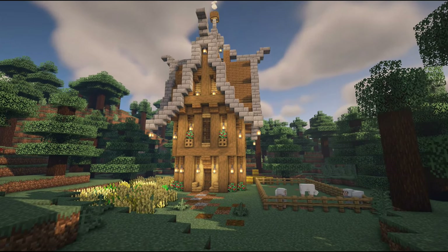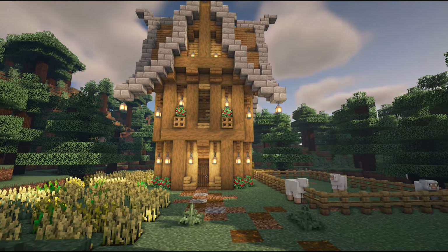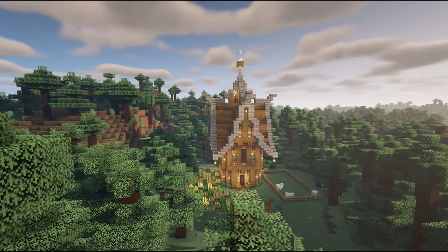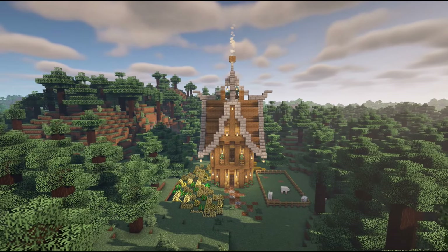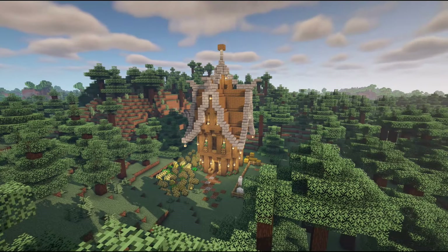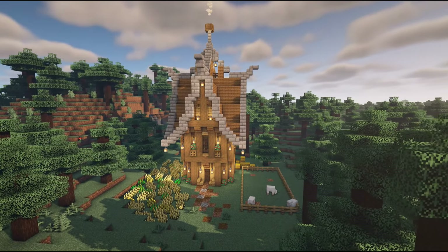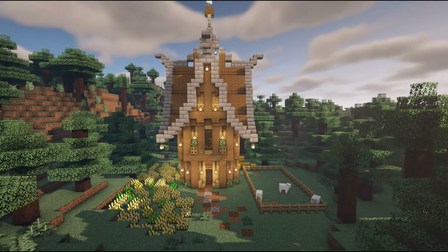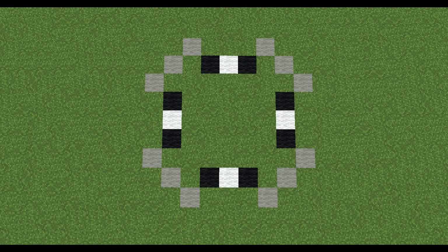Hello my lovely friends and welcome back to the Classy Kiwi show. Today we're going to go over this super easy medieval style starter house. It is made mostly with spruce wood with a bit of oak, and it'll work great as a survival base, a starter base, or just as a creative house. Without further ado, let's drop the shaders and get right into the build.